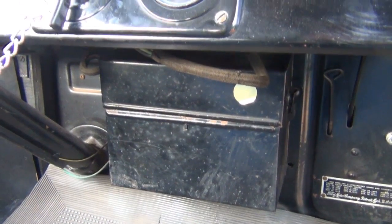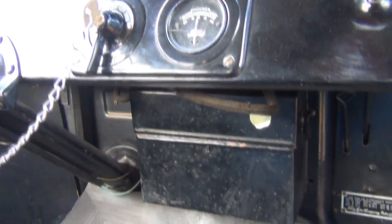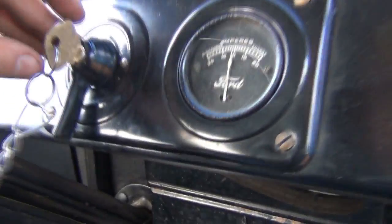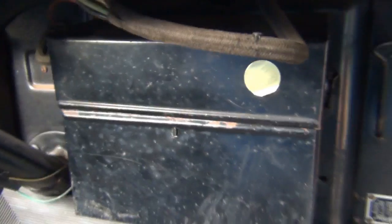Now these are actually what we call trembler coils, and that familiar buzzing sound that you can hear when the ignition is switched on is those coils actually buzzing. So listen when I turn on the ignition up here to battery — you can hear the coils buzzing.